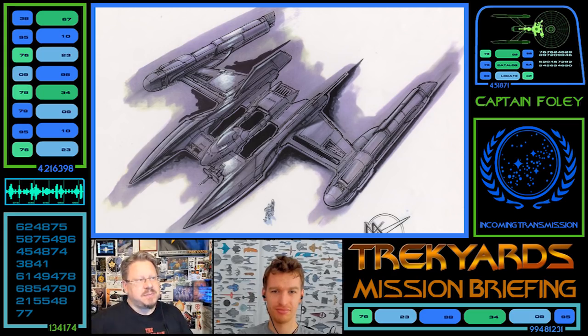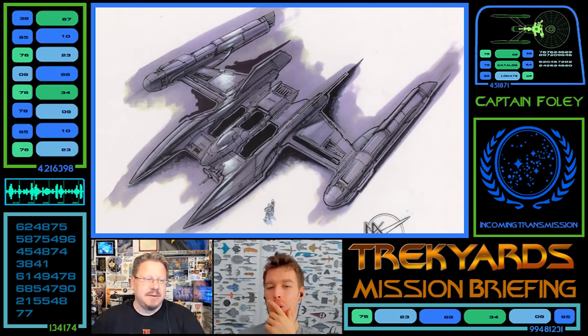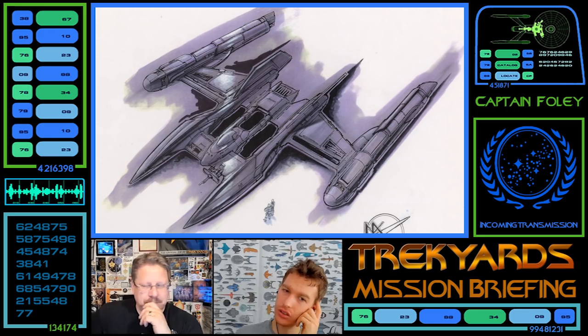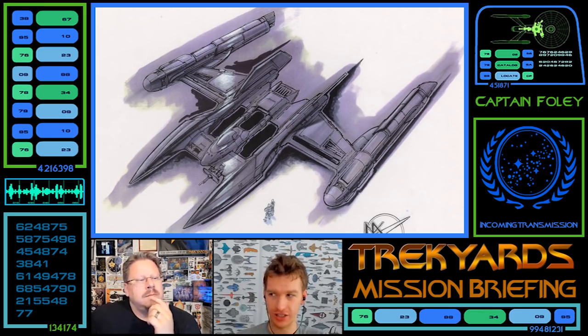I do like the one they finally went with, because it's more of a tie-in with what had come before — just an extension of that program. This seems like something completely new, which I think after the tests were successful, they might have built something like this to ramp up the speed and refine things. But as a test vehicle, this is a little bit too refined and too sleek. What if this is taking a step further? Warp 1 was Phoenix, Warp 2 unknown, Warp 3 obviously NX Alpha, Warp 4 was Franklin, Warp 5 was NX.